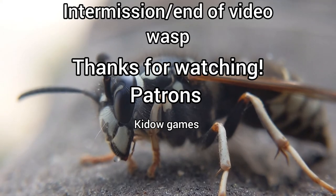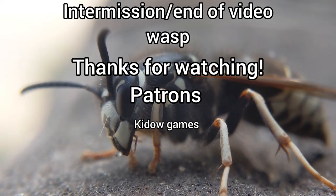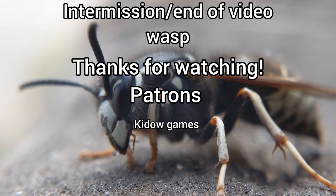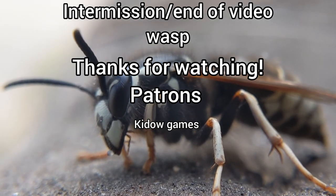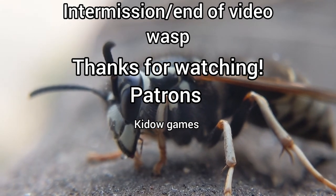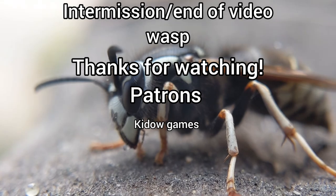That is the end of the first little episode there. I hope you guys enjoyed. Like the video if you like it, dislike if you dislike it. Subscribe if you're new. Instagram, Discord, all sorts of stuff in the description. Patreon, all that. Keep your name at the end of the end screen as you can probably see right here. Bye!